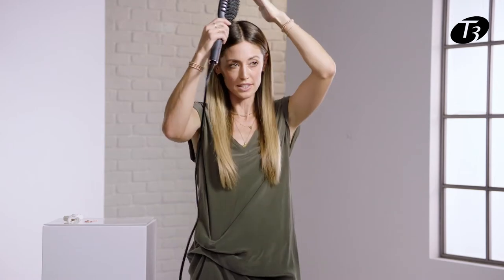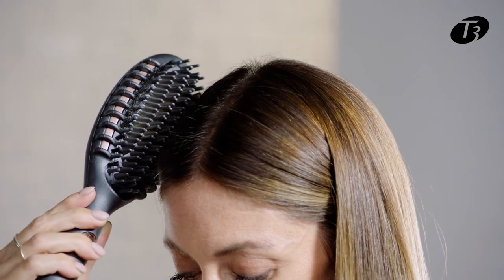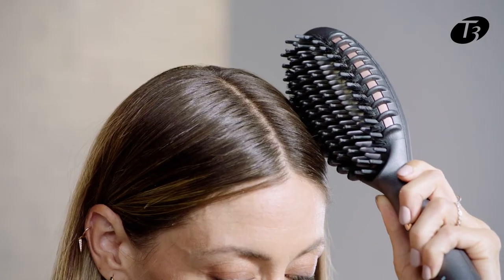For those of you that really struggle with lots of flyaways through your crown, you can use a light structure hold spray — anything that's heat activated — and then using the Edge heat, run over the top of those flyaways to really seal in the look.